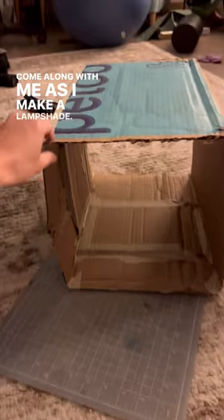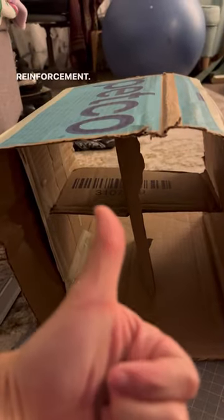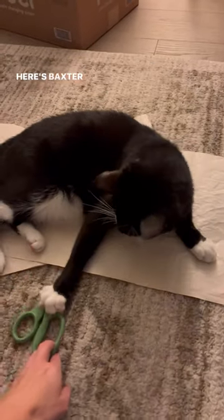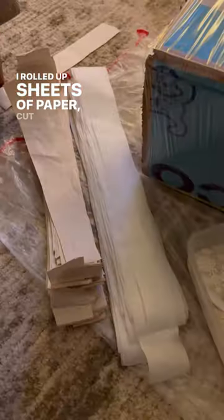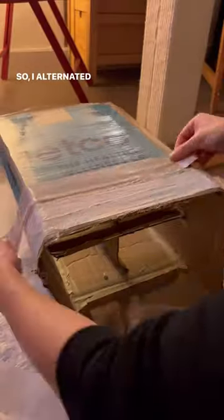Hey friends, come along with me as I make a lampshade! First I made a little former, and it needed some reinforcement so I made this little cross thing. Here's Baxter not being helpful. I rolled up sheets of paper, cut them into strips, and then I used a paper mache flour-water mixture.